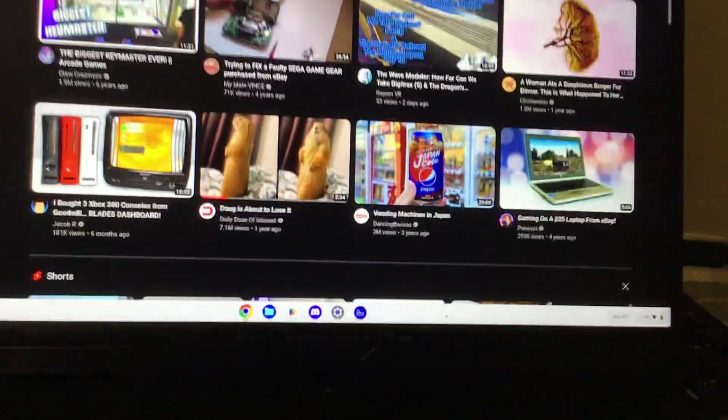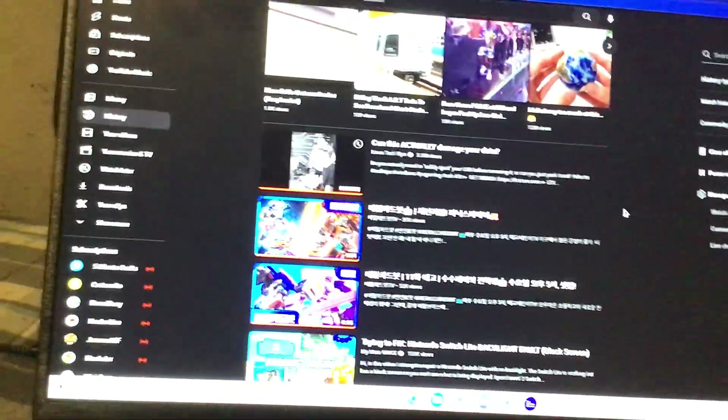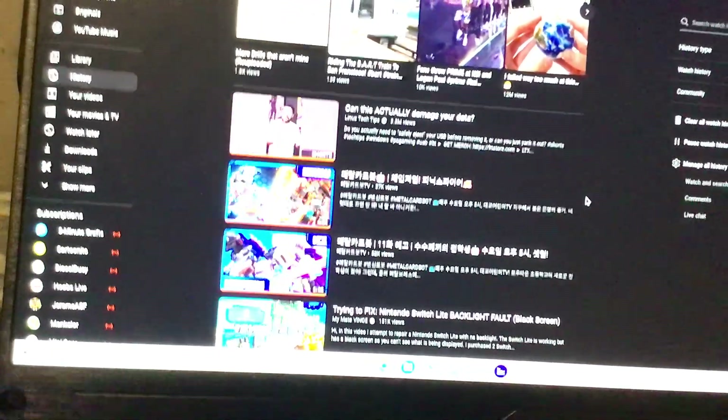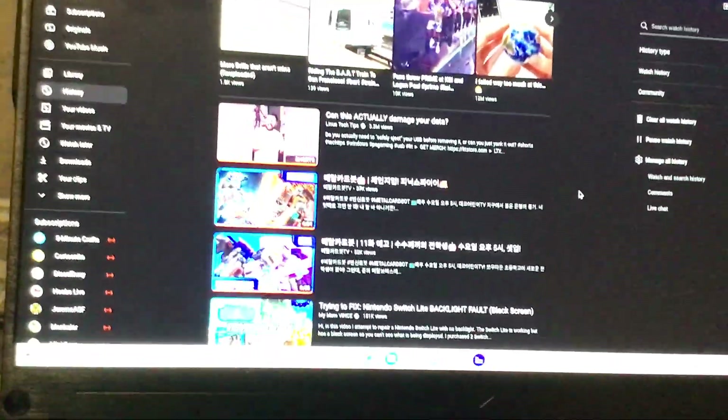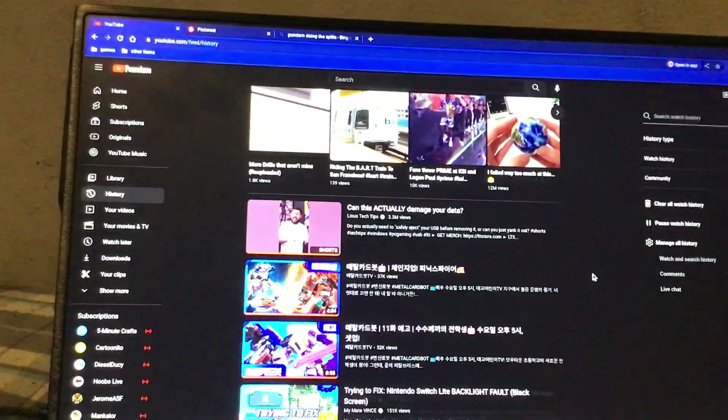One thing you should never do — I'll see if I can show you a video. It's from my next tech tips. I'm not going to play it because I don't want to risk copyright. But if you go watch that one, on Windows computers specifically, you're able to just yank it. But on a Chromebook, you can't.